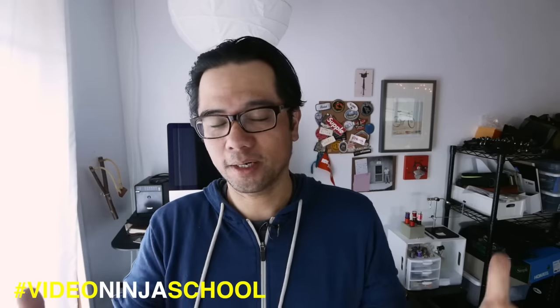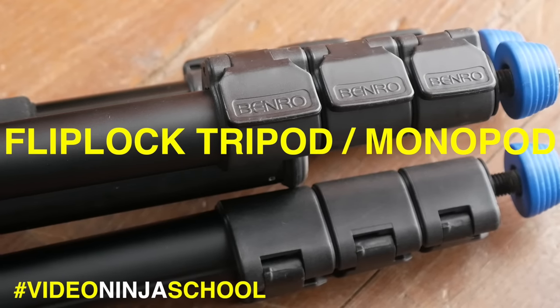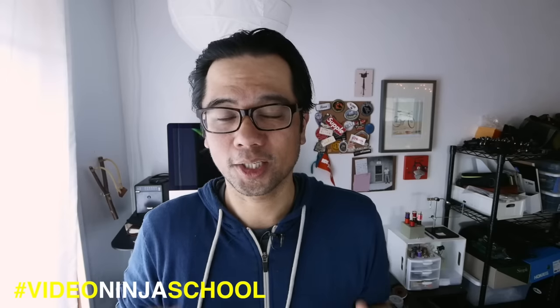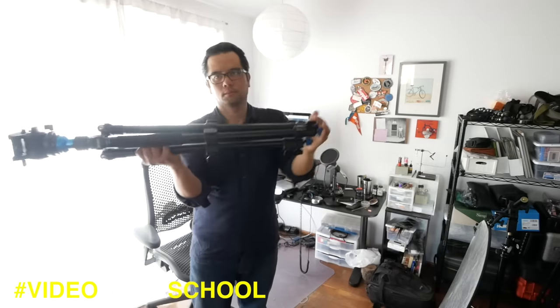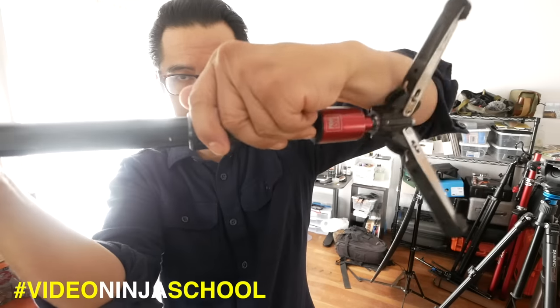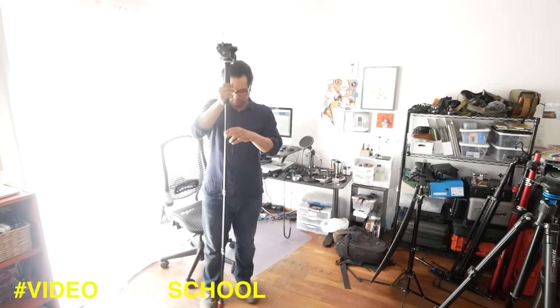Tip number one: starting with one of the most basic bits of gear you can have as a videographer or photographer — the tripod. More specifically, I use tripods and monopods that use a flip lock system. Over time they're just so much faster than a twist lock tripod. I can open up one set of legs in one go, flick the tripod down, and the whole thing opens up. In the same way I can collapse all the legs and close all the locks simultaneously with one hand. Using a flip lock over a twist lock really saves time over the course of a shooting day.